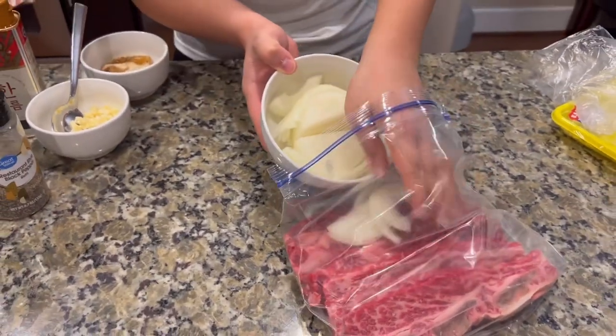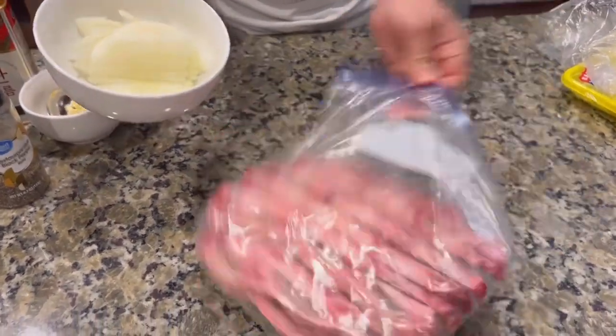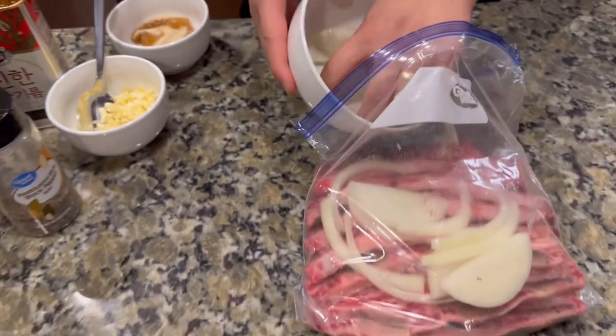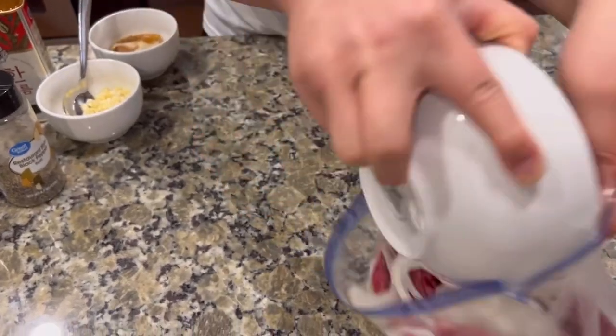So this is one whole onion - I used a yellow onion, but yellow, white, whatever you want. I'm just going to toss it on both sides, you just kind of cut it up into slices. It's just a marinade, right? You don't have to be fancy with your cutting.